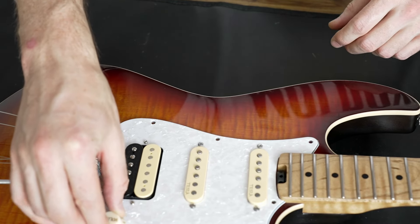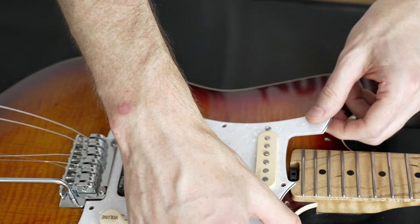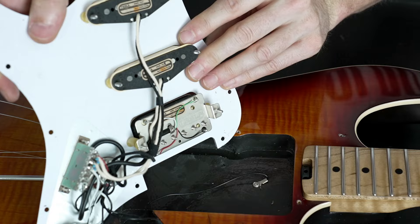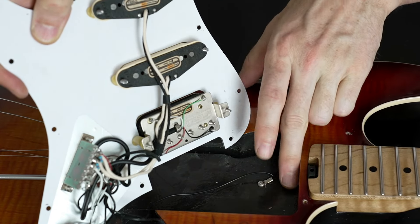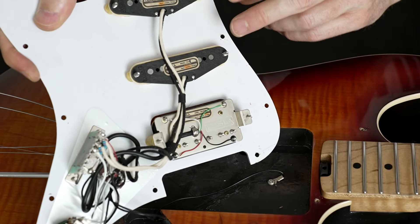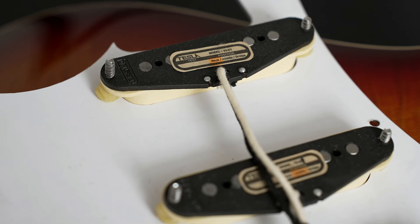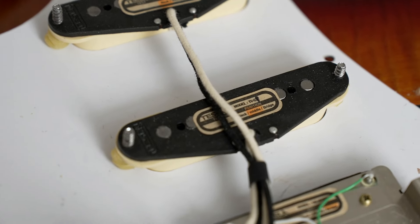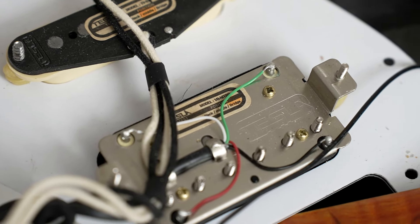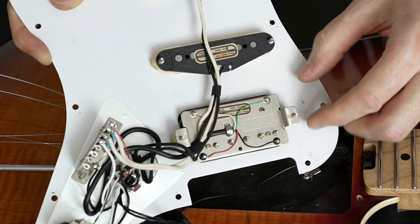I've also unscrewed the pickguard to check how it looks inside and give you an impression. The cavity is shielded properly, as it looks. The pickups also look really high quality with the cloth wire here. The wiring and the solder points look also very good. Some people have said that this humbucker is shaking a bit because they only use rubbers and no springs — in this case on this guitar it's not too bad.